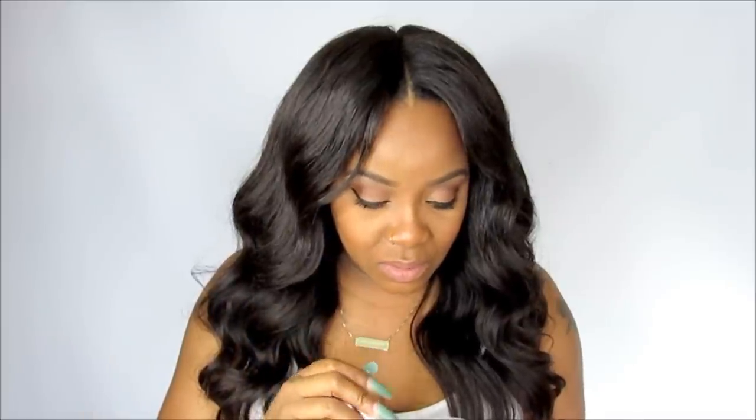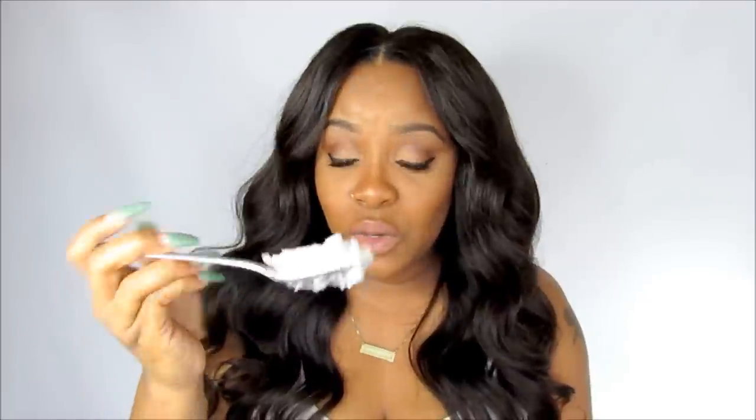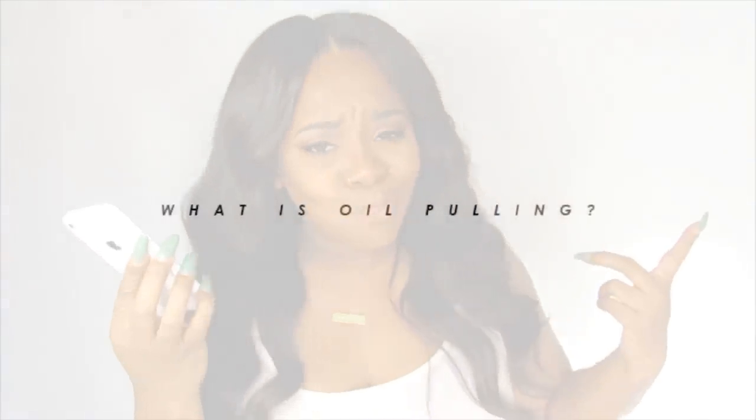I'm going to do this on camera so you guys can see. You can do it either way — you can do it in solid form, or you can pre-melt it. Oil pulling works by simply swishing oil around your mouth.